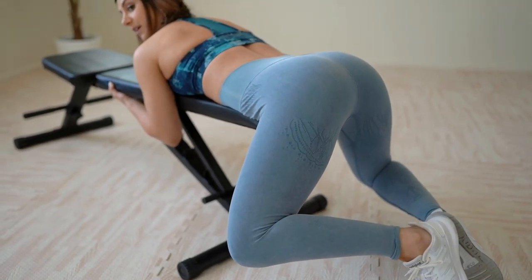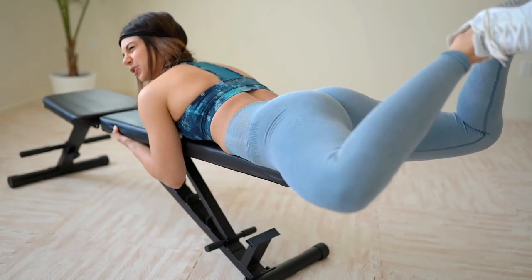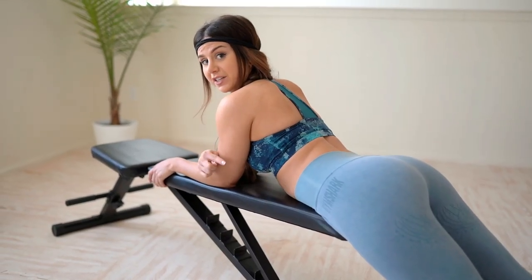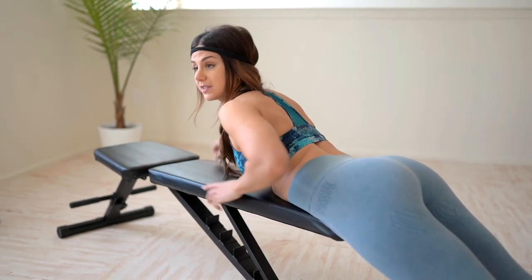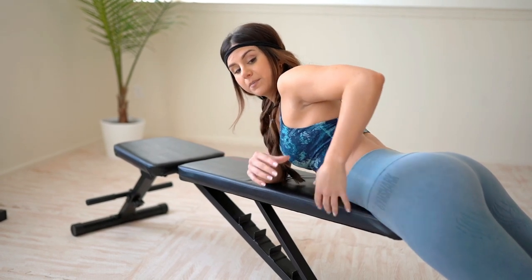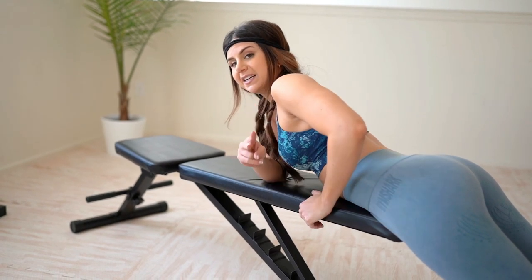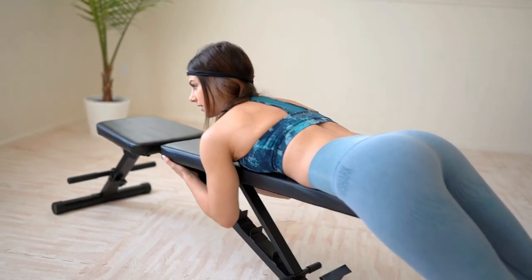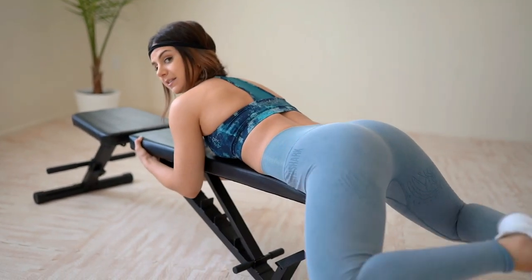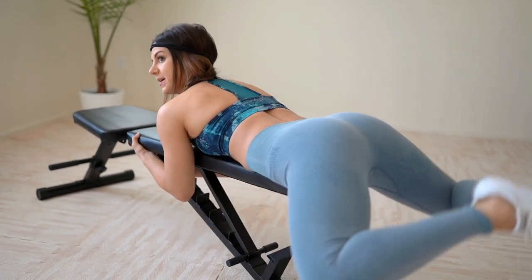Never fully stop or rest — keep it going through the movement. Really engage the glutes at the top. This is going to burn up your whole glute. Act like you're trying to touch the ceiling with your feet. The reason you want your feet touching is: one, it helps to isolate the glute better in that position, and two, it helps with stability — keeps it nice and balanced.